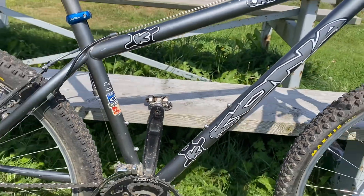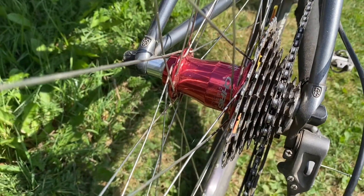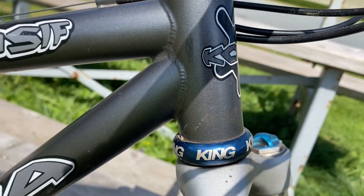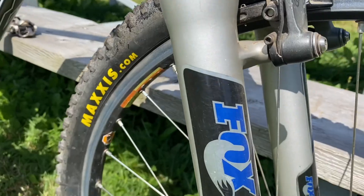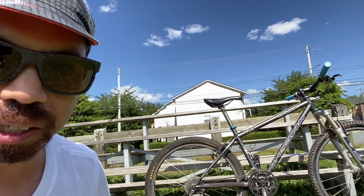Y'all are up for a special treat today. This is going to be awesome. Can't wait for you guys to see this. So this is a bike I've had ever since 2002 — I'm the original owner. I have changed so many things in the past few years. Let's do a little checklist of seeing what I have for the bicycle.